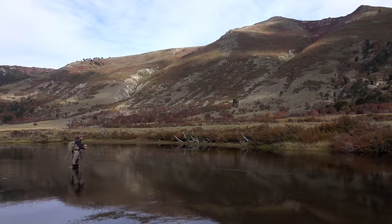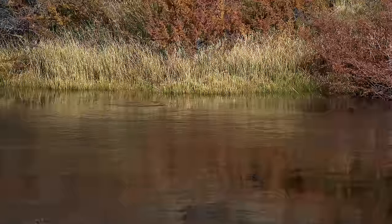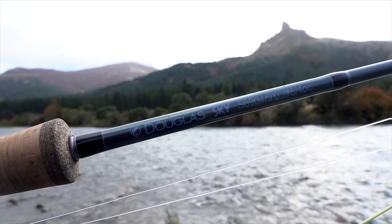We even had a day on a ridiculously technical spring creek, which although not exactly fruitful, was a tremendous experience. The six-weight Skye performed exceedingly well in all situations. In other words, it works for me.